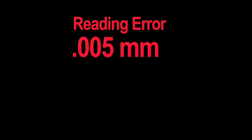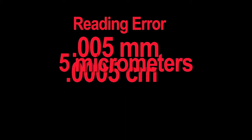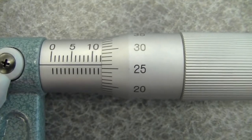After you have your measurement, you need to add a reading error, because with every measurement there's an error. On a micrometer, the reading error is 0.005 millimeters, which is 0.0005 centimeters, or 0.00005 meters. That's really small — it's 5 micrometers, which actually relates back to the name: it's called a micrometer because the reading error is so small it's 5 micrometers.